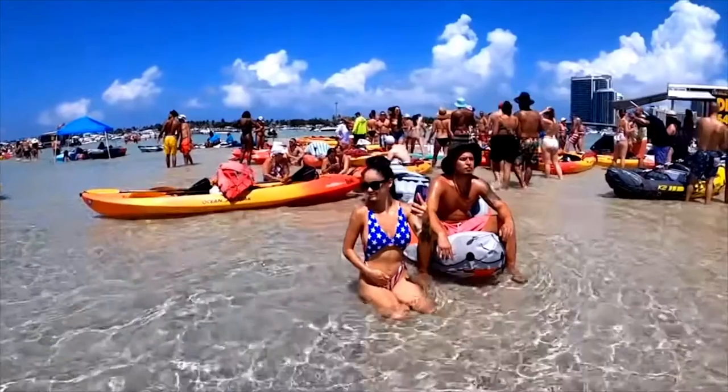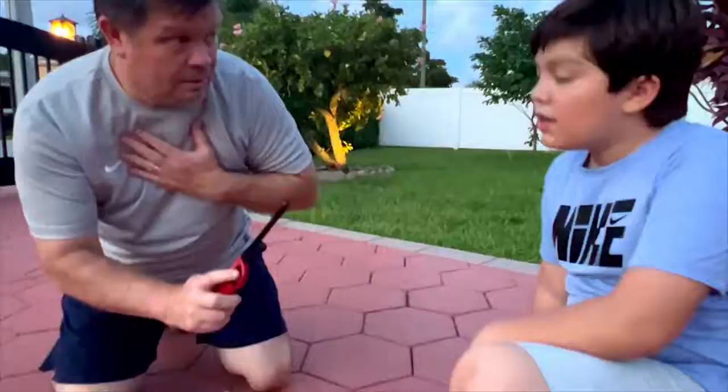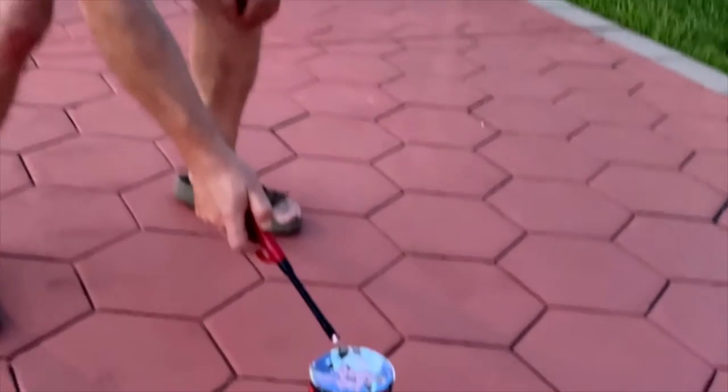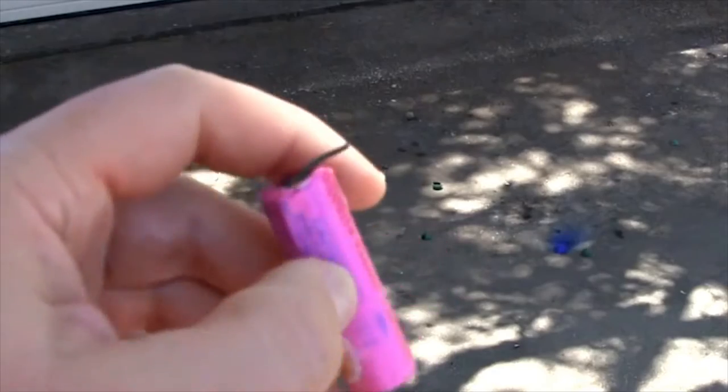On this 4th of July, we'd like to offer you some safety tips so that you can have a safe and pleasant holiday. Always make sure that an adult is the one that is using the fireworks and that children and animals are at a safe distance. Make sure to use a long stem lighter so that you can give yourself a good distance from the firework and never light it in your hand.